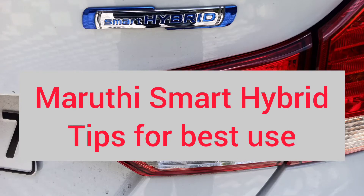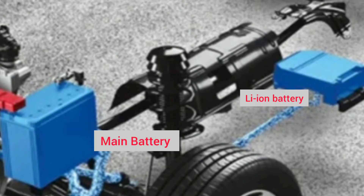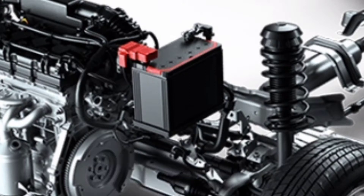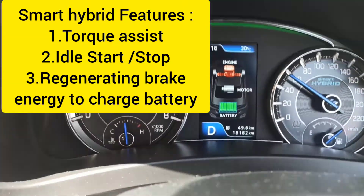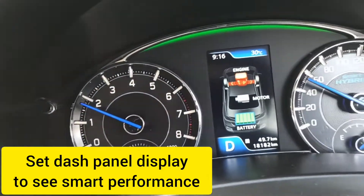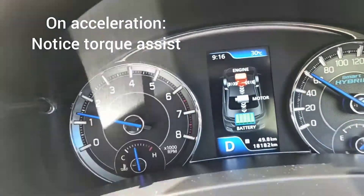Hi, my name is Donald. Today we are going to discuss the smart hybrid used in Maruti. There are two batteries: the main battery and the lithium-ion battery. There is a starter motor and an integrated starter generator, which is called ISG. The features of the smart hybrid include start-stop, and deceleration energy is used to charge the battery.